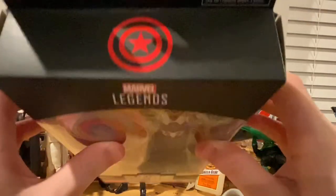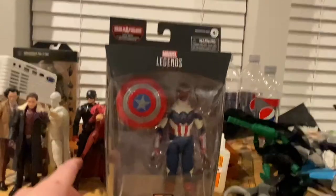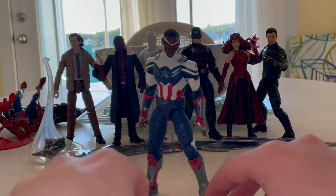As you may have picked up from my other videos, I'm on vacation, which is why I'm doing the transition. Here's Falcon - or Captain America. Let's go over the accessories for him real quick.